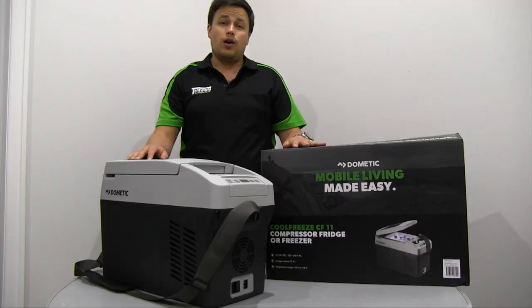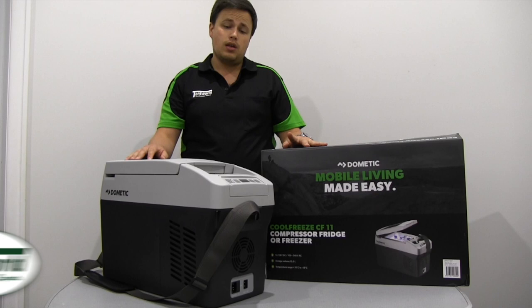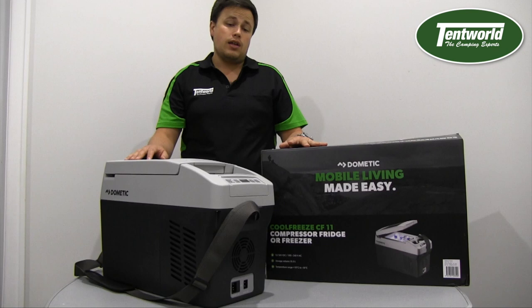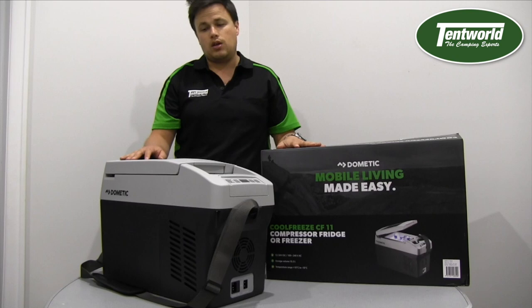Hi, I'm John from Tentworld and here today I've got with me the Dometic CF11. It's a brand new model of fridge from Dometic — an upgrade from the CDF11. The CDF11 was a very popular fridge for a very long time in Australia. It's the smallest compressor fridge in the Dometic, or previously known as Waco, range. It was very popular with truckers and guys who want a fridge but don't need a large one and value the portability.